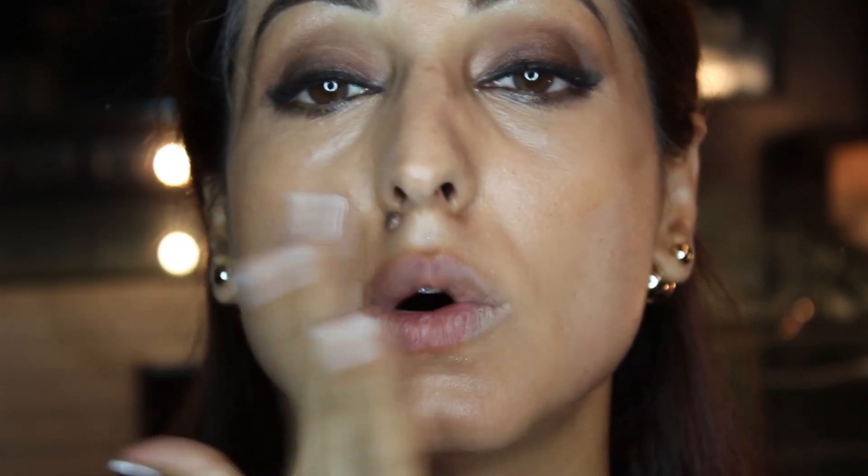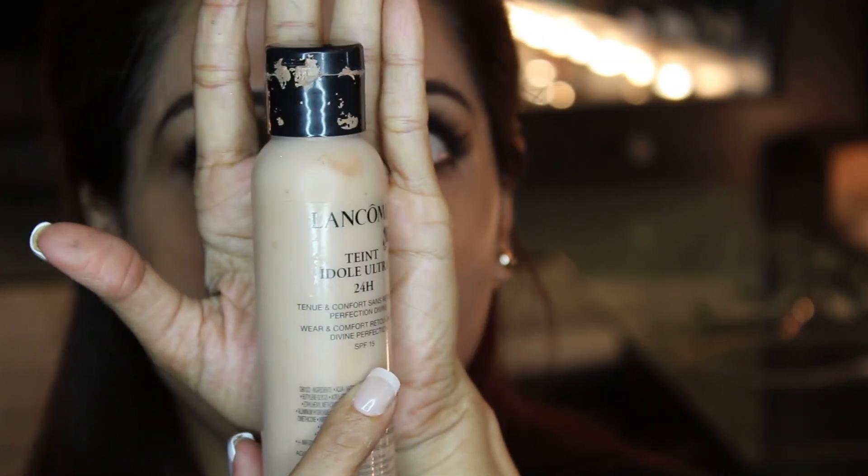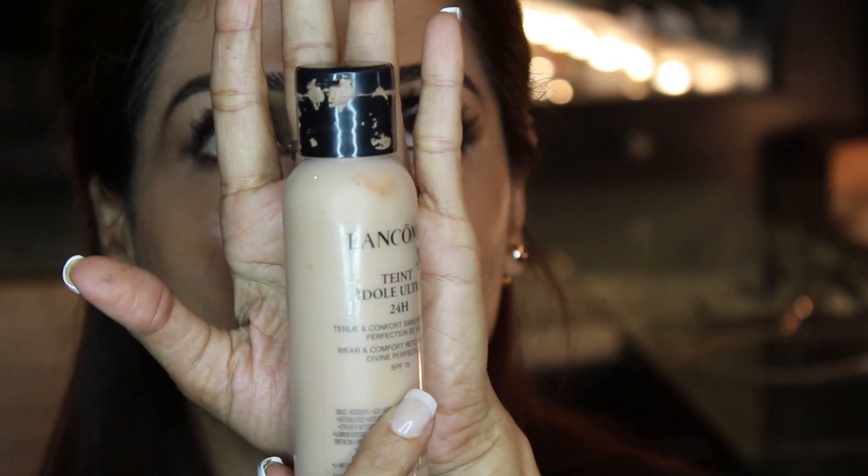You can also dab with your fingers if you want, and of course you can always use your beauty blender as well. I am going to take my favorite foundation, the Lancôme Teint Idole Ultra 24 Hours, and my shade is 4.5 N.